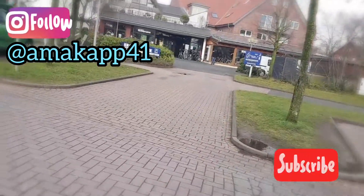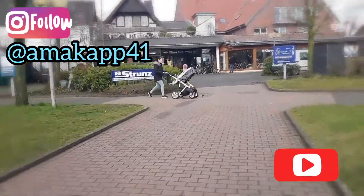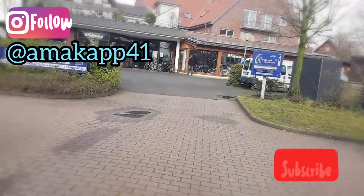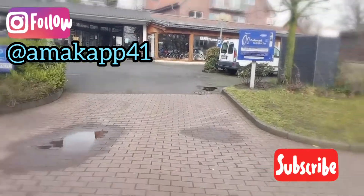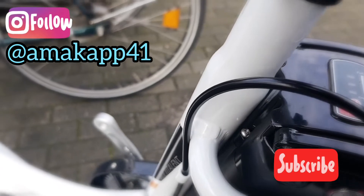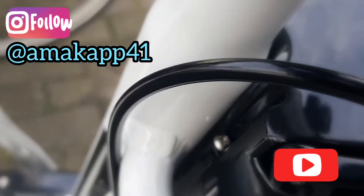Guys, it was a long walk — that's where I am going. You can see that's where the white bicycles are, and that's where I'm heading right now. I don't know if the battery is full or low — that's what I'm trying to find out.